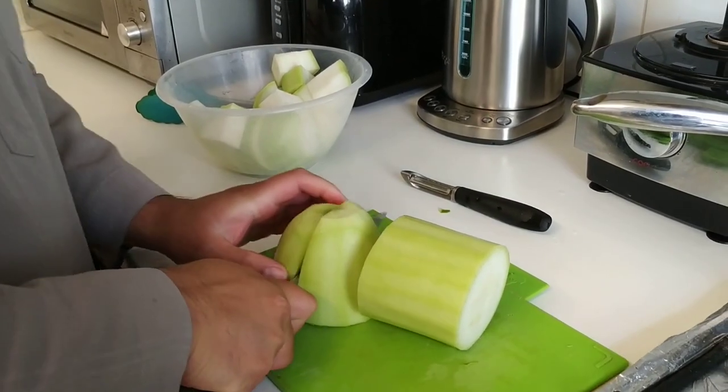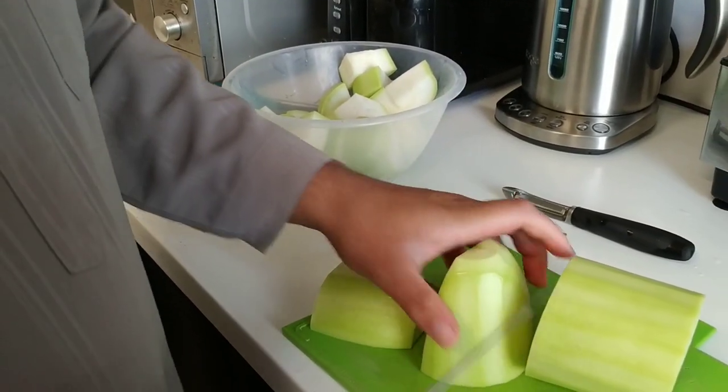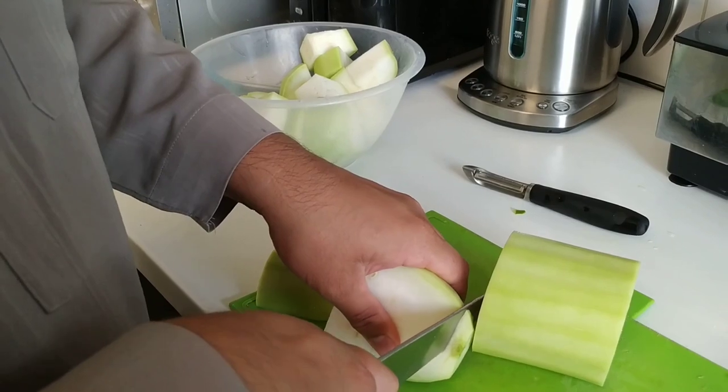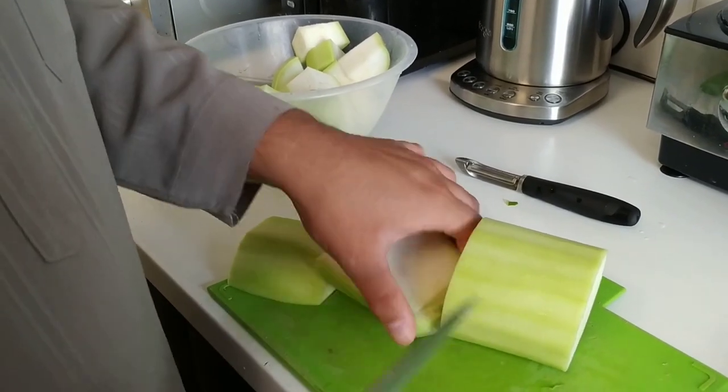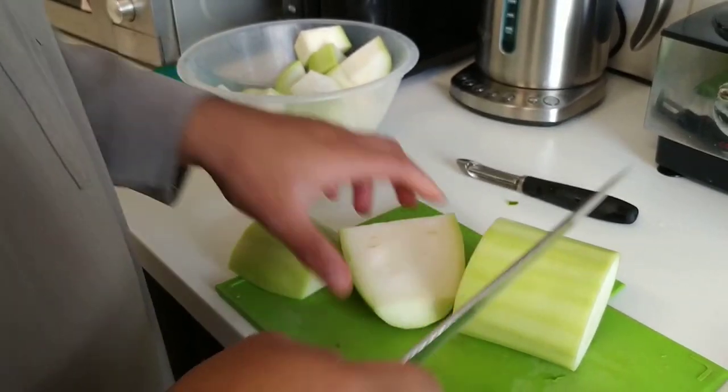That end's a bit tough, so I need to take a bit more off. That's for the bin. That end where the stalk was is still quite tough, so I'm gonna take off all of that up to where the green is. That's the base of the stalk, so that can all come off — it'll be a bit tough.